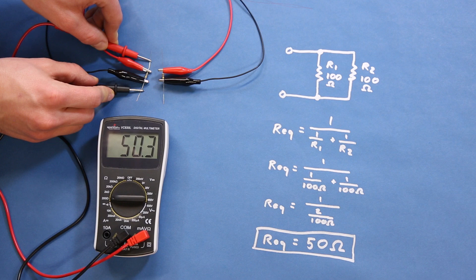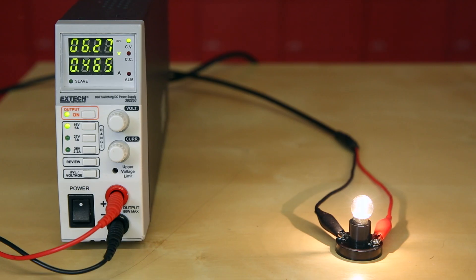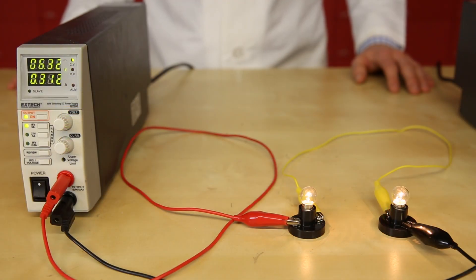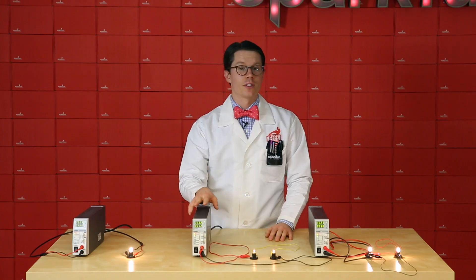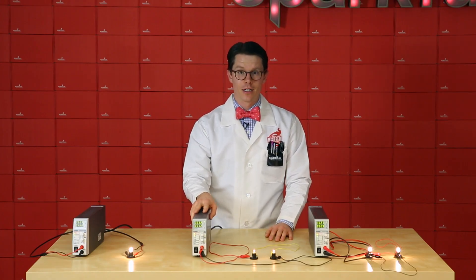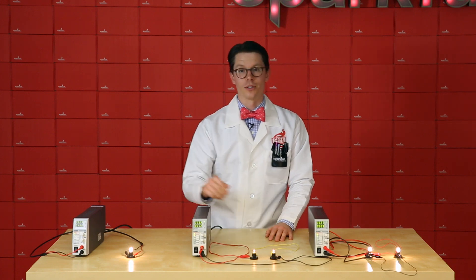Interestingly, as you put resistors in parallel, the equivalent resistance is less than the individual resistor values. Here, I've got one light bulb connected to 6.3 volts by itself. And over here, I've got two light bulbs connected in series with 6.3 volts across them. You'll notice that with the same voltage, there is less current as the equivalent resistance is now higher, and as a result, the bulbs are dimmer.